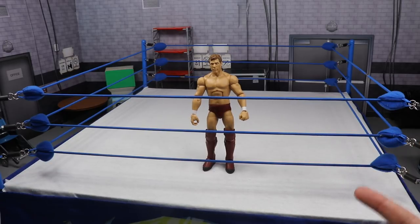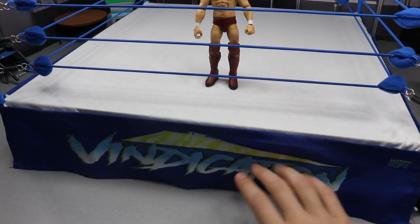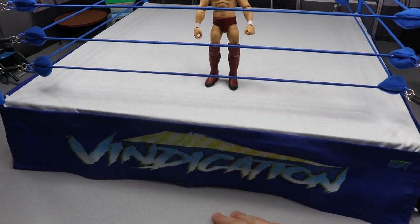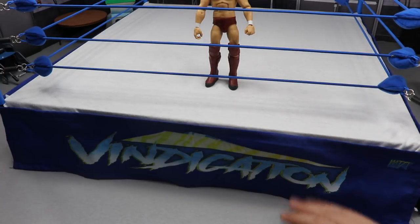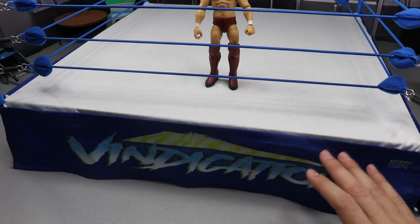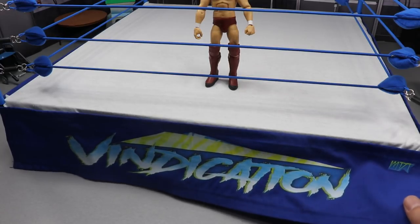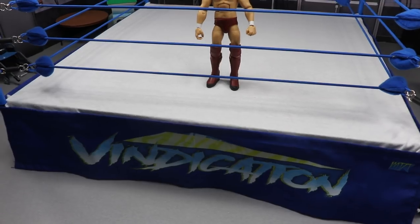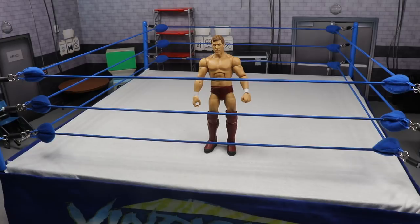I've always gone with this ring — I think it's the best for pic fedding and you can customize it. You can see the Vindication ring skirt on there, which comes from my boy Nate who makes custom ring skirts. He does a fantastic job — I've ordered four to six from him and he always kills it. I'll put a link in the description to go check him out.